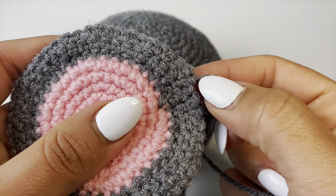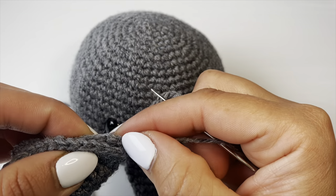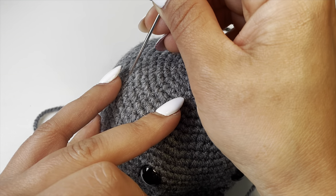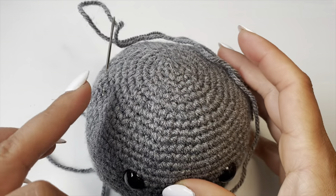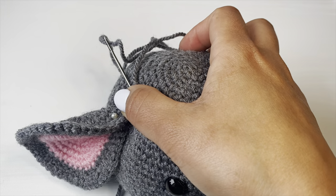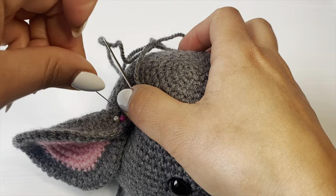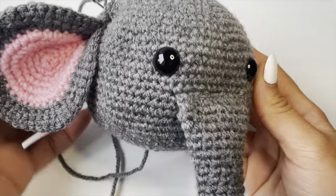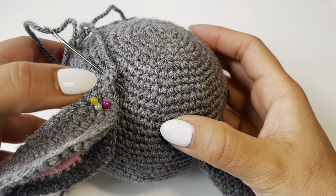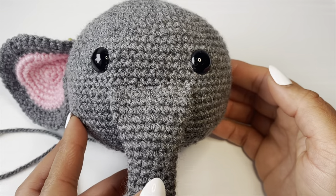Now onto the ears. Grab hold of the ear and make sure the stitch you finished with is on one side. Pinch it along the top. We're going to stitch the top part of the ear just below round 11. Count from the top: 1, 2, 3, 4, 5, 6, 7, 8, 9, 10, 11 — we're stitching between round 11 and 12. Put some pins in to check the positioning, then do the same on the other side. Stitch the top part like a triangle across the top, attaching the ear onto the head. The ears are now on.